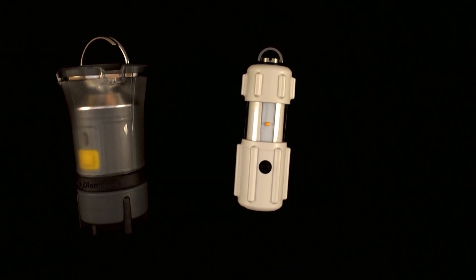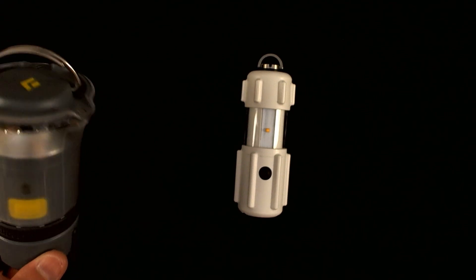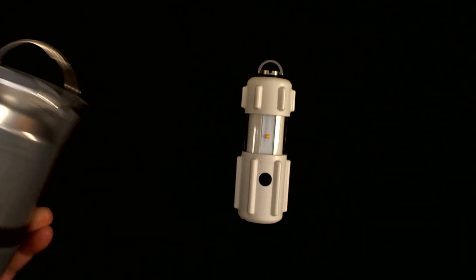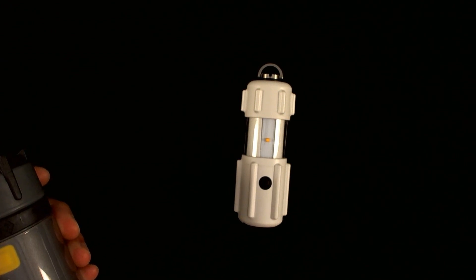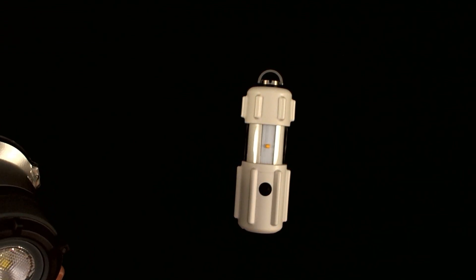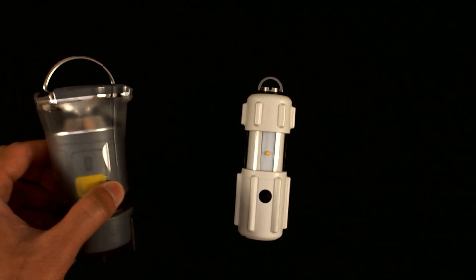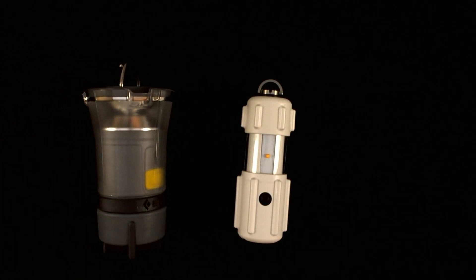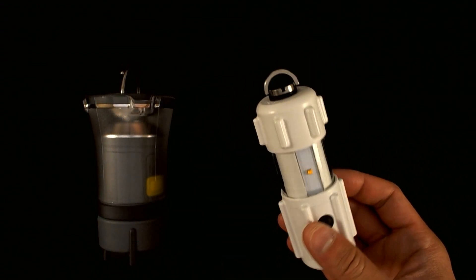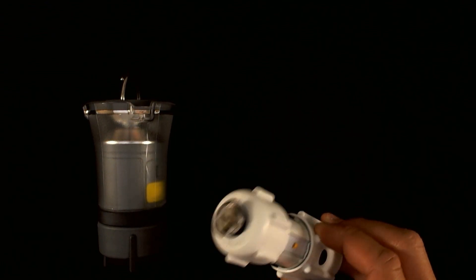The advertised runtime for the Black Diamond Voyager in lantern mode is approximately 13 hours at maximum brightness of 75 lumens, and 100 hours at the minimum brightness level of 10 lumens. The RPAL, on the other hand, rates itself at a maximum of 300 hours at its lowest brightness setting, which is approximately 0.3 lumens.